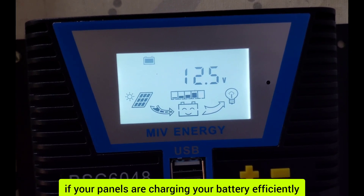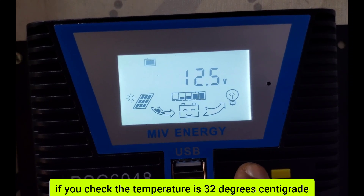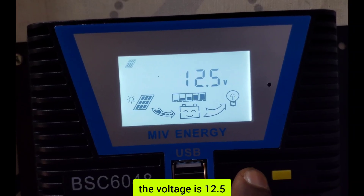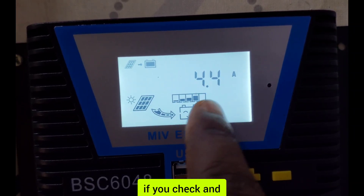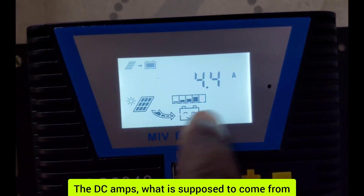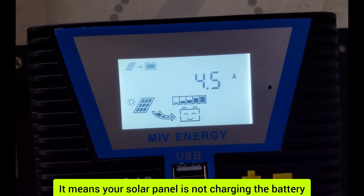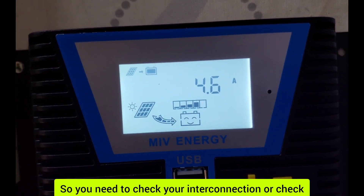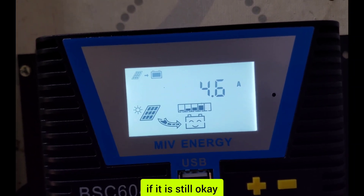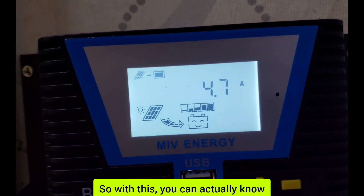This will help you know if your panels are charging your battery efficiently. If you check and the temperature is 32 degrees Celsius, the voltage is 12.5V, and the DC amps coming from the solar panel is zero amps, it means your solar panel is not charging the battery. So you need to check your interconnection or check the solar panel to know if it is still okay.